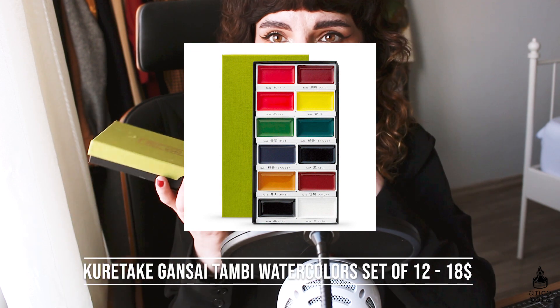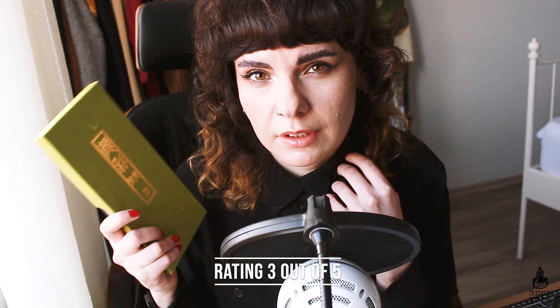The next palette is the Kuretake Gansai Tambi set of 12 colors. These watercolors are a bit different to usual watercolors — they are Japanese and the pan size is pretty large, but the amount of paint you get is not a lot so I've hit pan on many colors. Quality-wise they are pretty good but not as flowy as usual watercolors. The set of 12 is $18, which is a pretty good price. I like the packaging but there is no mixing palette, which is a minus. The colors are not overly saturated — a bit more on the dull side. I don't tend to reach for it often, so I would give it a 3 out of 5, but it's definitely worth a check.